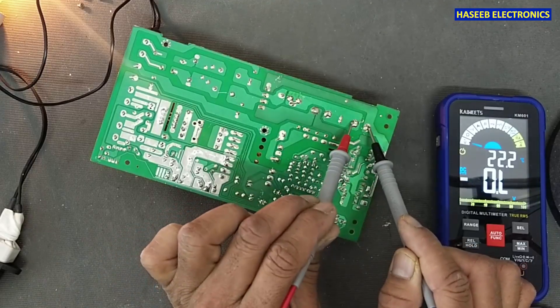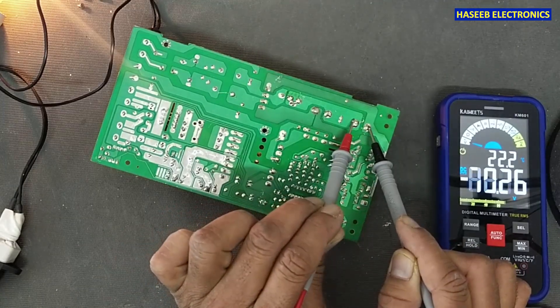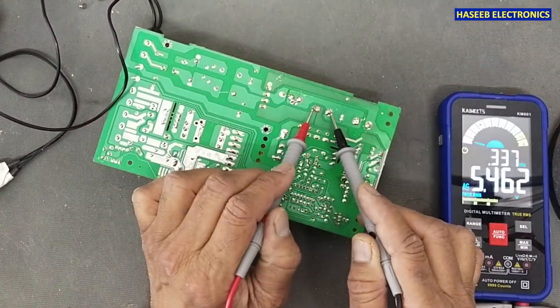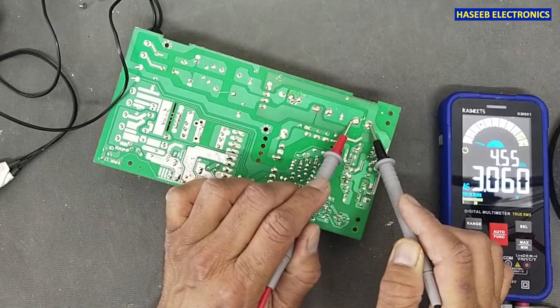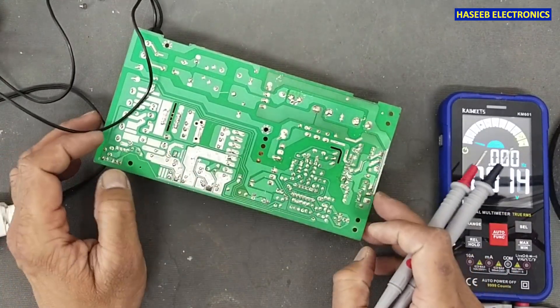We can see the DC rail has dropped up to 70 volts. That means there is something wrong here. When you want to test the circuit, always verify the voltage on the main capacitors — there should be no voltage on these two main capacitors before testing.